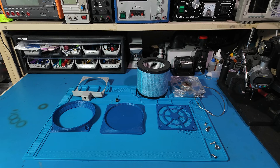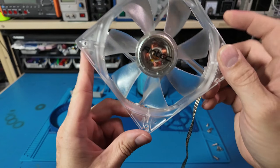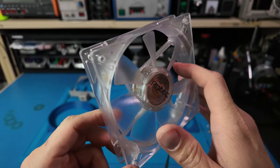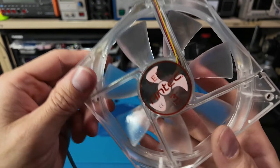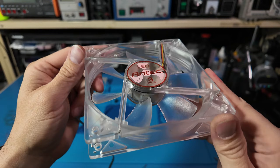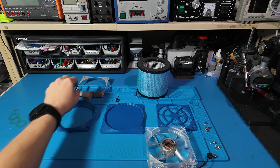So the plan: take one Antec 120mm case fan that I just had laying around, add some 3D printed parts, and build a compact desktop air purifier. This fan is actually perfect — it has a built-in speed control, which is pretty rare.